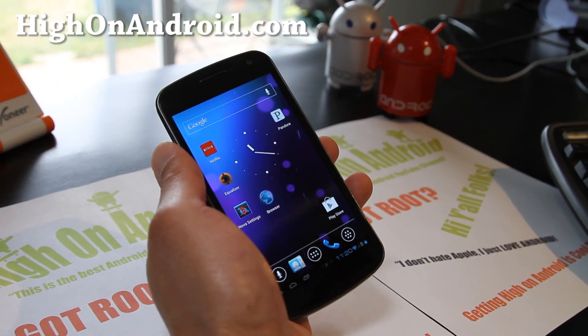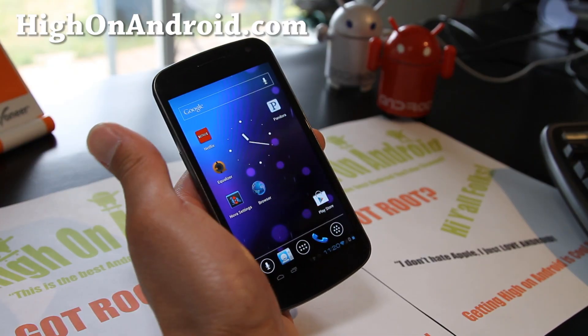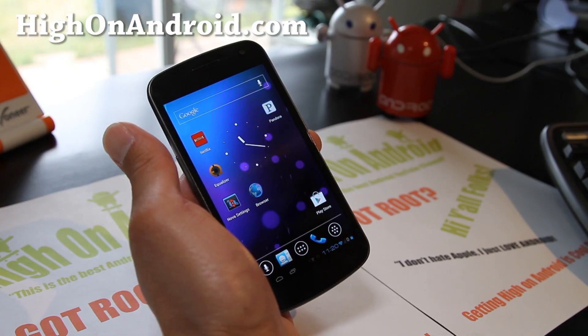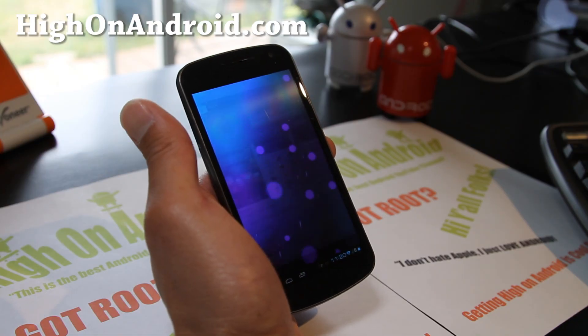Hi all folks, this is Max from HiOnAndroid.com. We get Hi on Android every day. App of the week — I've got a great app for you to try. It's called the Equalizer app, available on the Play Store.